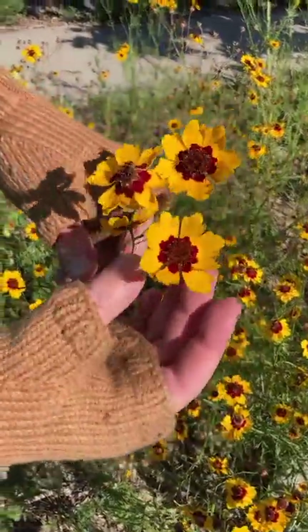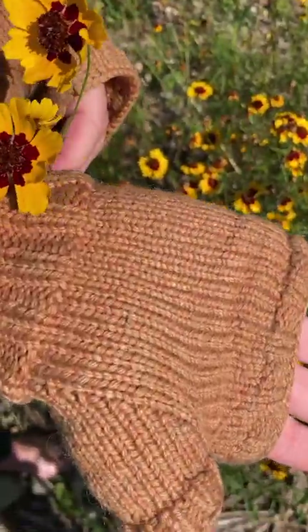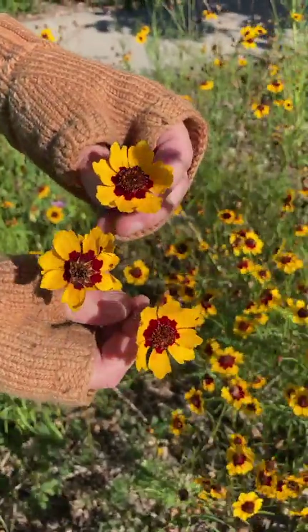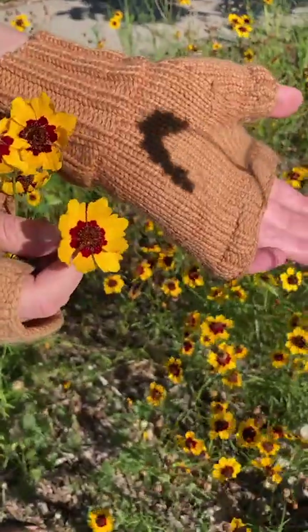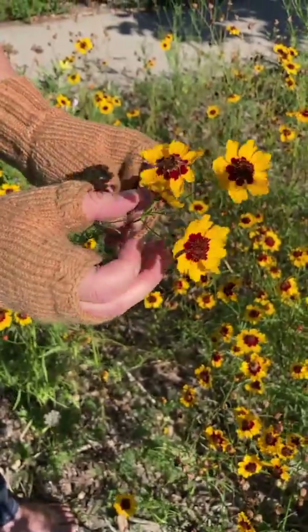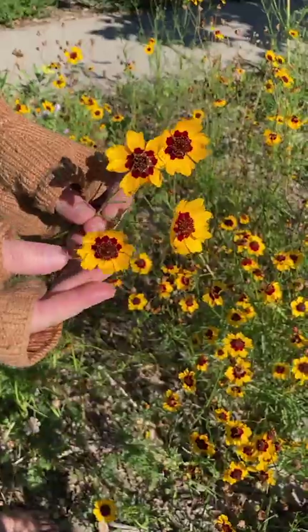One final fun fact: between the red and the yellow of these flowers they actually make a lovely orange dye. These fingerless mitts were dyed orange using Coreopsis tinctoria blossoms — they've faded quite a bit over the last couple years but you can still tell they are orange. This is a lovely little plant to add to your garden if you don't have it already, and I encourage you to give it a shot. Thank you, have a great day!